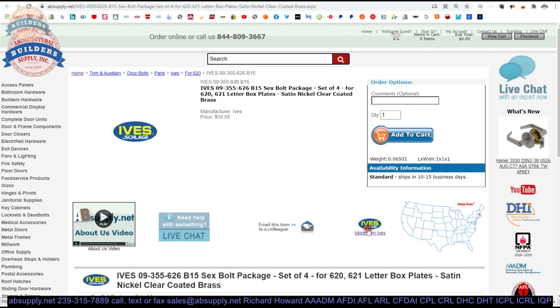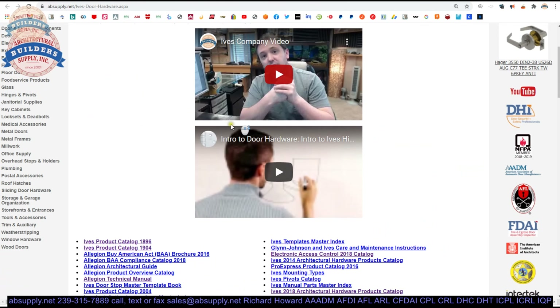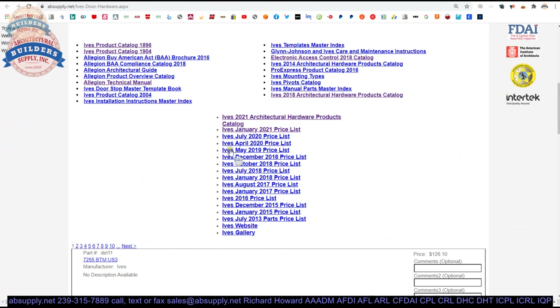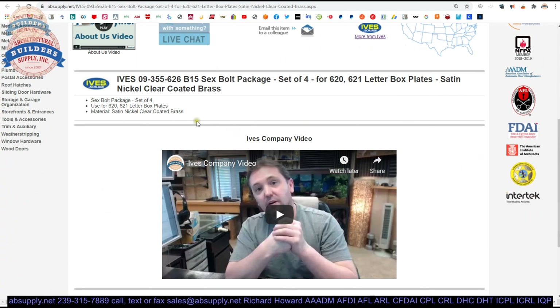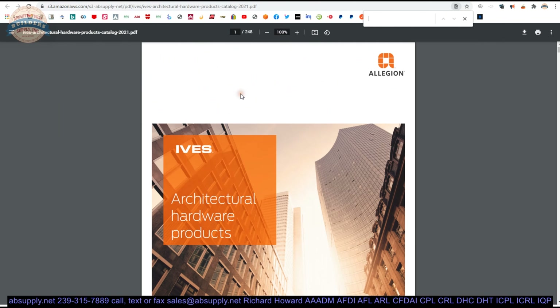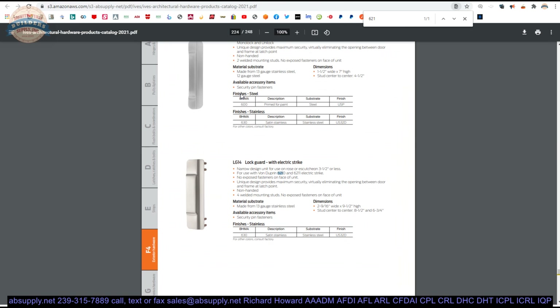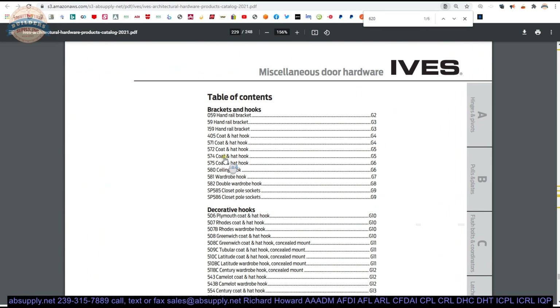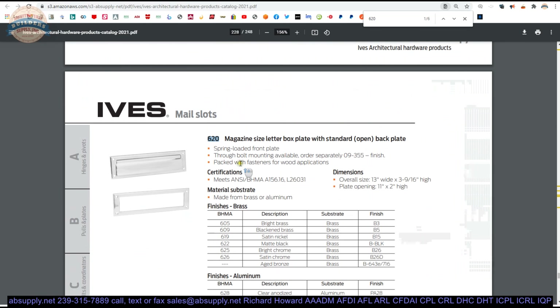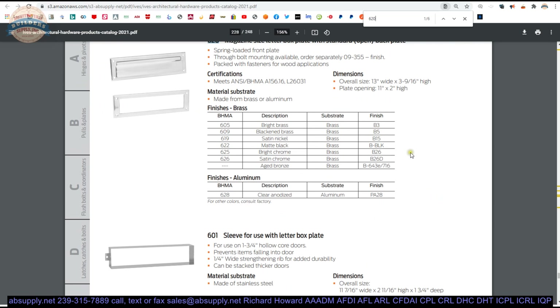There's a link below this video to the manufacturer's page. When we click on that, we can pull up not only all of the Ives products that we sell by means of this horizontal navigation, but also a link to the manufacturer's website as well as a link to the full product catalog. I would suggest reviewing the full product catalog — you might just find other things from Ives that you didn't know they made. The point of showing that also is to get to the 620 and 621 mail slots. The 620 is a magazine size, and apparently that's the only one they have in the most current catalog.